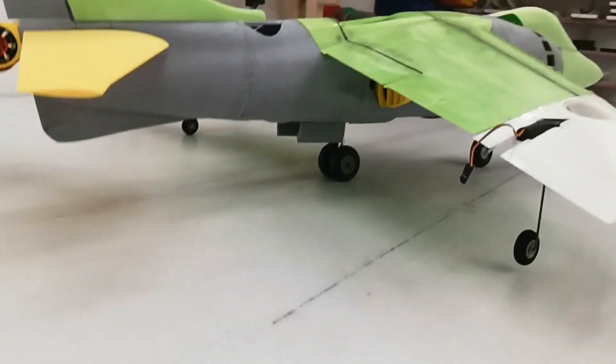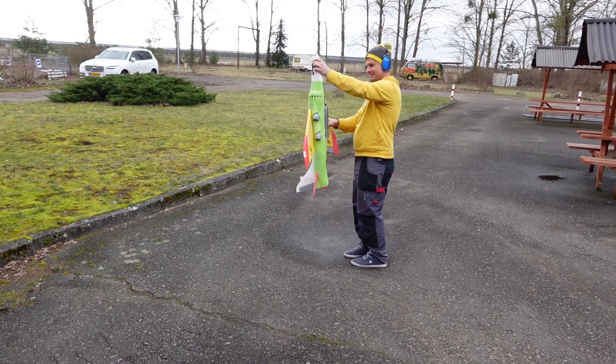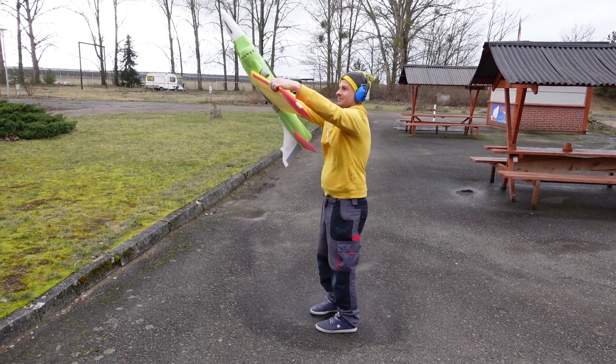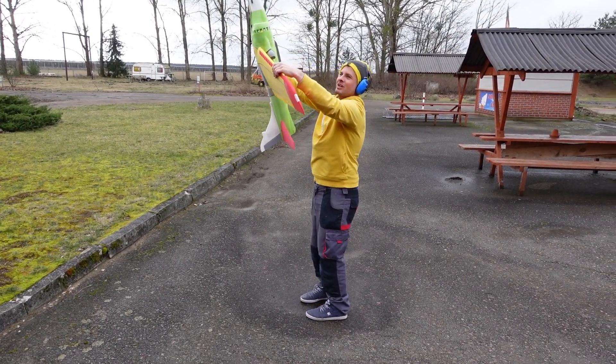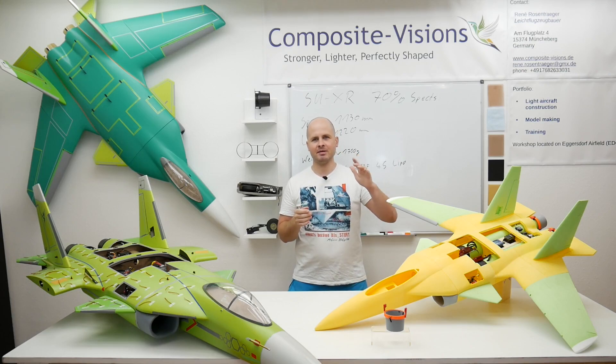For this reason the weight gets from 2.4 kg from our first prototype to approximately 2.9 kg. I will check out how the handling and the flight behavior of the Harrier changes when the weight goes up.